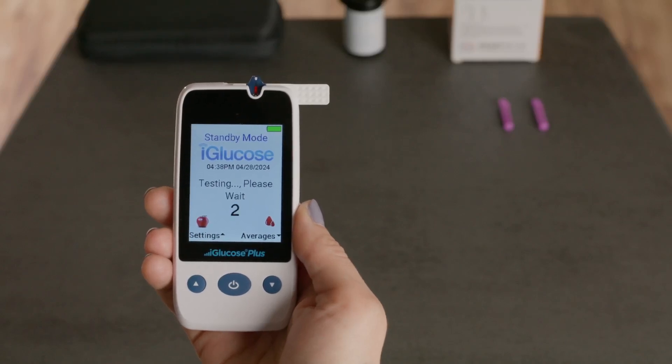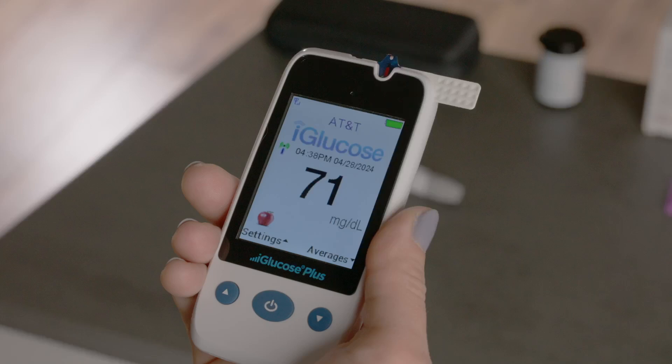The meter will count down from 5 to 1. Your blood glucose results will then be displayed and automatically stored in the meter's memory and transmitted to your care team via cellular network.